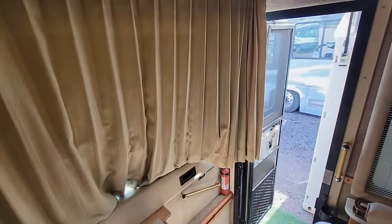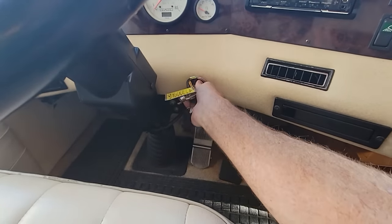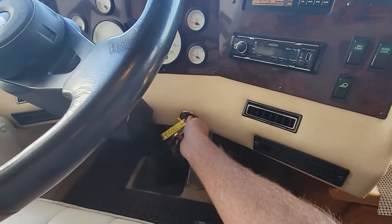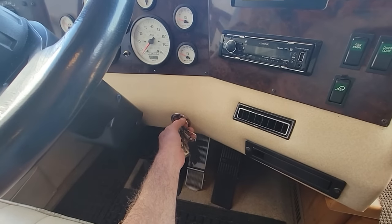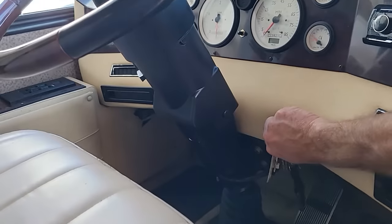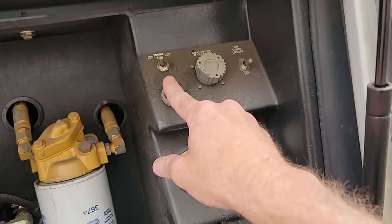Which of course leads me to the first problem that just happened two days ago, which is right here. It won't start from the ignition, which I was a little surprised about. I didn't do a lot of troubleshooting on it, but the good news is at least with the key in the on position, I can put this on rear start and start it from there at least. So let me get this thing pulled out.